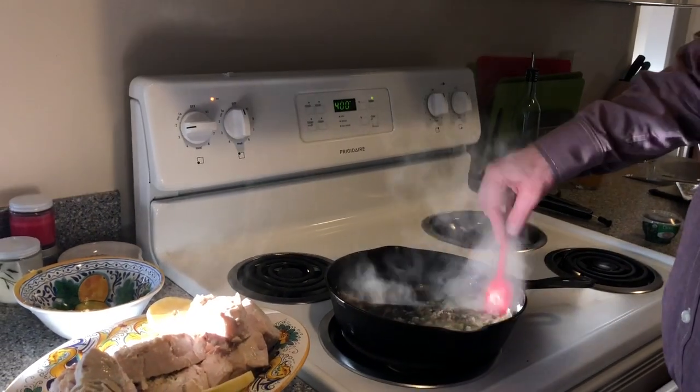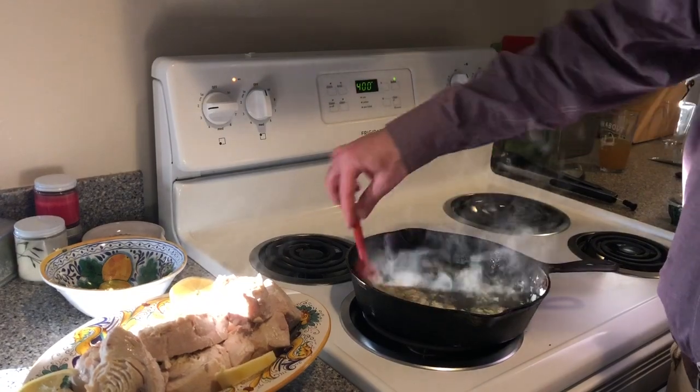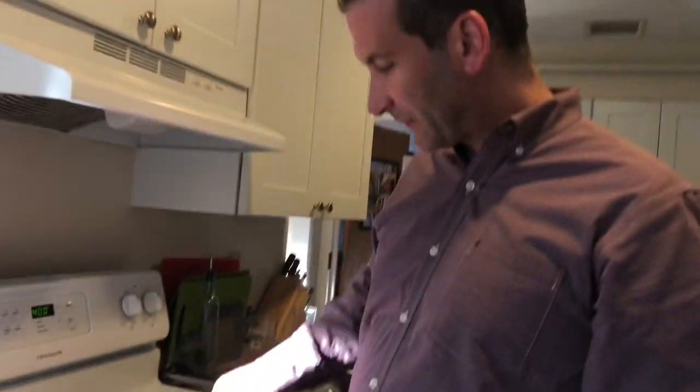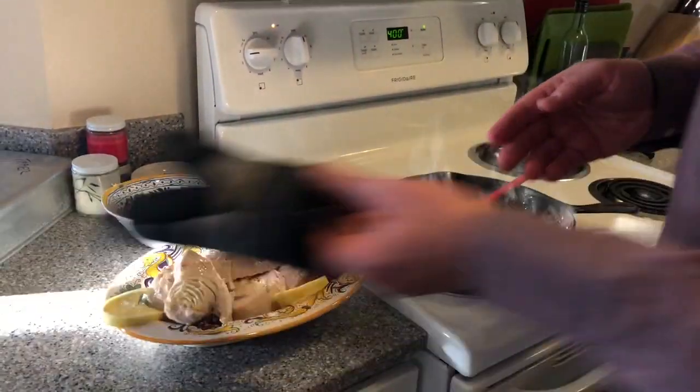You buy the swordfish tips — okay, it sounds fancy, but in fact it's half price. Because it's the extra cuts that don't fit onto the really fancy swordfish steaks. So don't pay $12.99 when you can pay $5.99. Am I right?